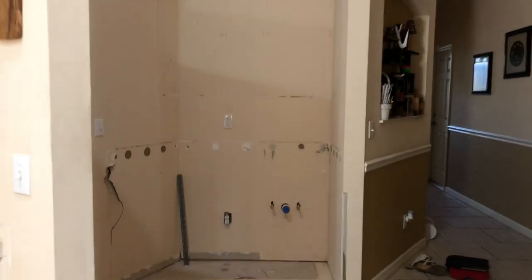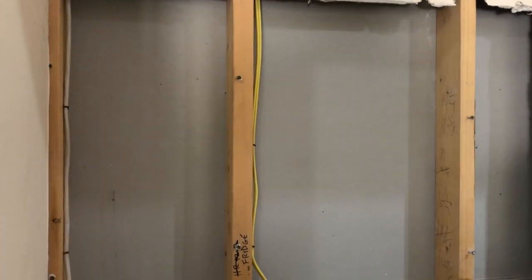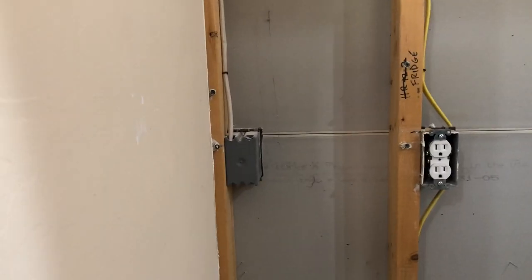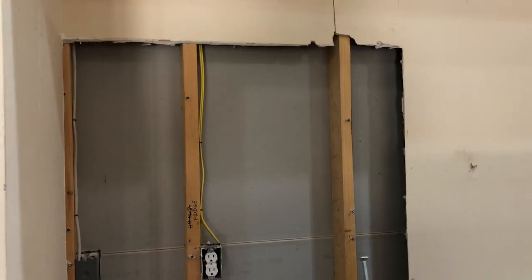All right, everything's gone — the cabinets, the bar area. I'm going to cut the back of that wall out, get rid of those studs, and put a header up. I'll move the electric over to this wall and move that switch over to probably this wall. I'll also move the water over to this wall, and that way I'll be able to get the fridge back about three more inches. It's worth the effort now that the wall is apart.